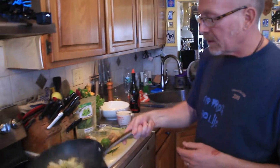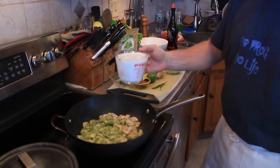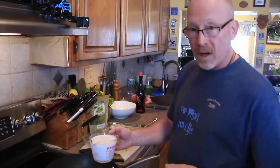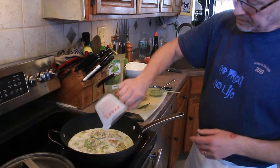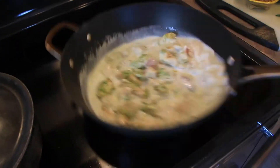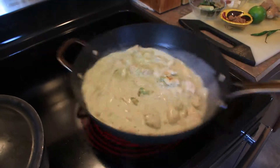We're going to toss that and let those flavors marry. This is just one 12-ounce can of light coconut milk. You can get the full fat one if you want — it's up to you. I get the light stuff. It's kind of a decadent dish, maybe a couple of calories here. In it goes. And you can see why they call it a green curry.